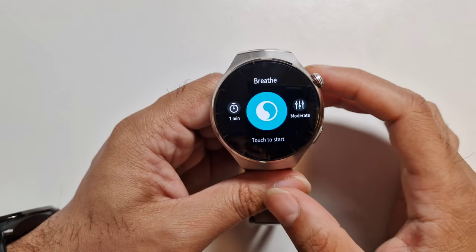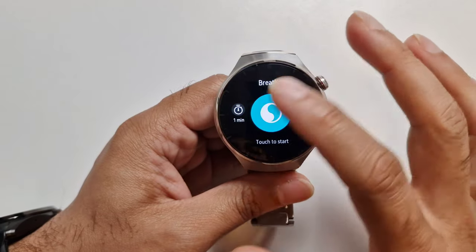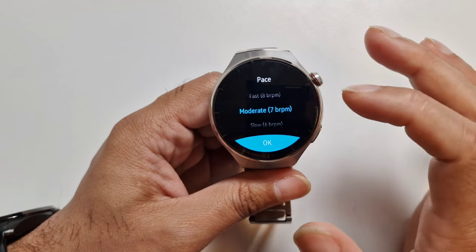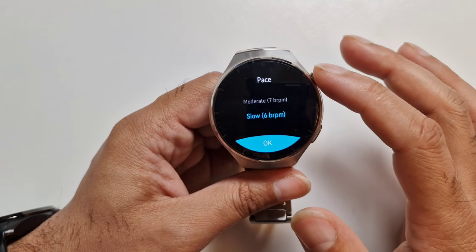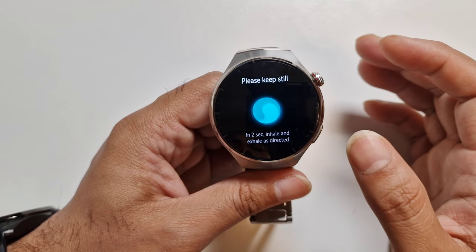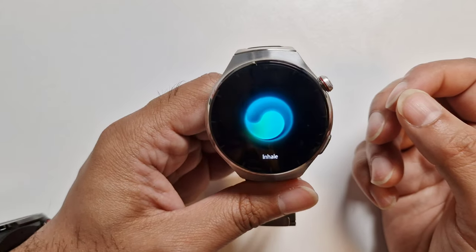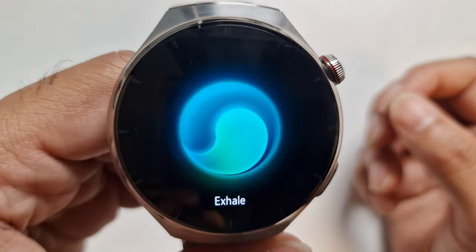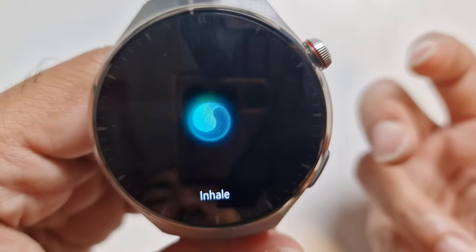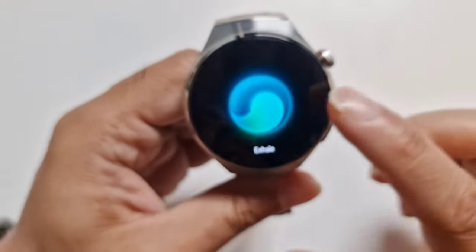There's a breathing exercise feature — you can do one for one to three minutes. I'll leave it on one minute and seven breaths per minute. You tap on it and it guides you with a nice haptic feedback. When it inhales it has a nice haptic sensation. Again, part of this good range of health features.